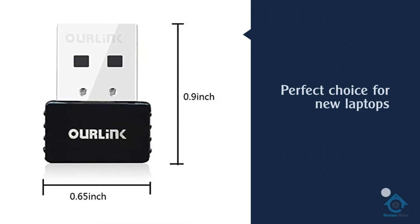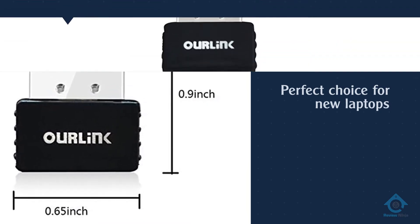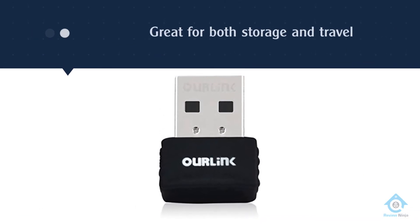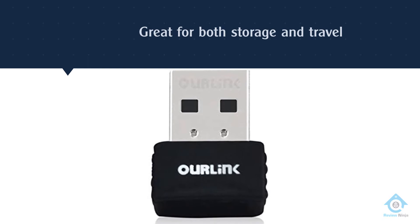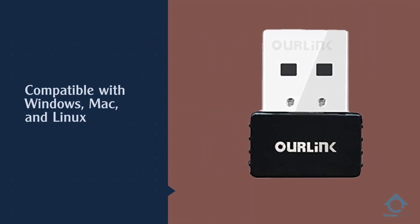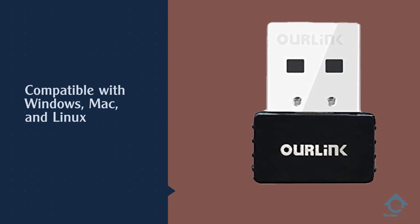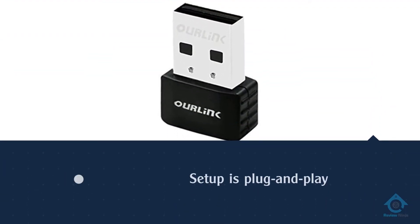Number three: Our Link AC600 wireless network adapter. The Glamhobby Our Link Wi-Fi adapter is the perfect choice for new laptops. The ultra compact design is great for both storage and travel. Its low profile prevents damage to the adapter and USB port during travel and doesn't block other ports on your laptop. This adapter is compatible with Windows, Mac, and Linux laptops, and the setup is plug-and-play.